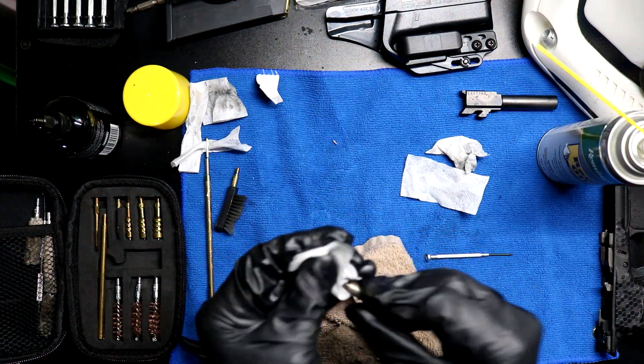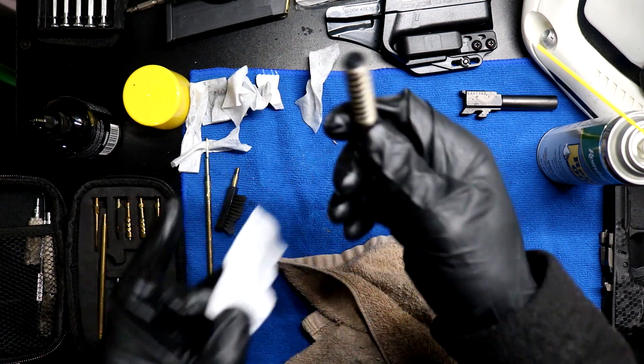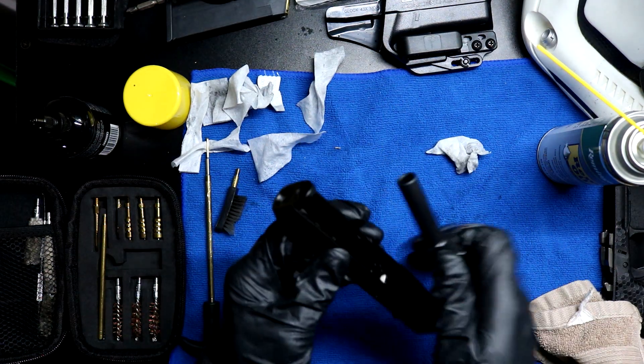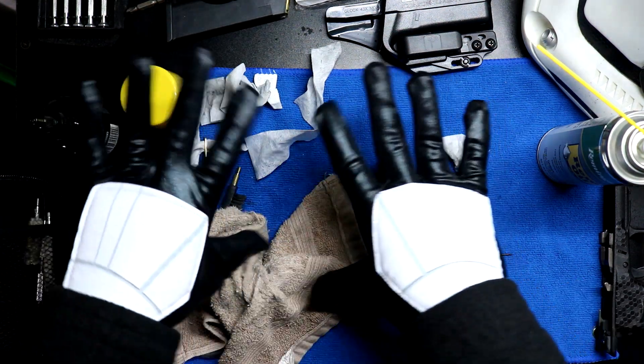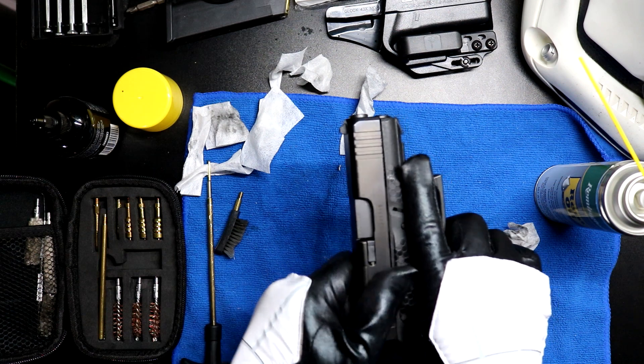Let's clean up this spring a bit. For all I know, this was the culprit right here. I'm gonna put the barrel back into the slide. Recoil spring back in. The marriage between slide and frame.